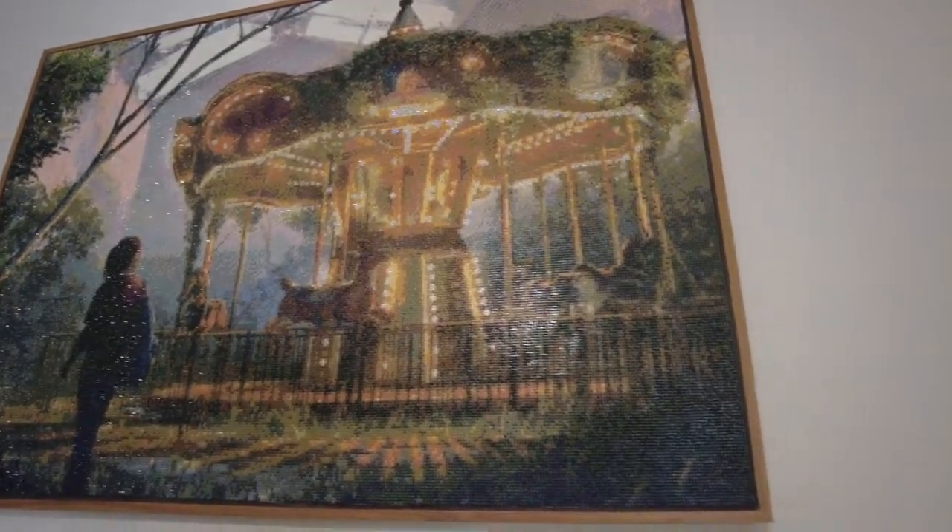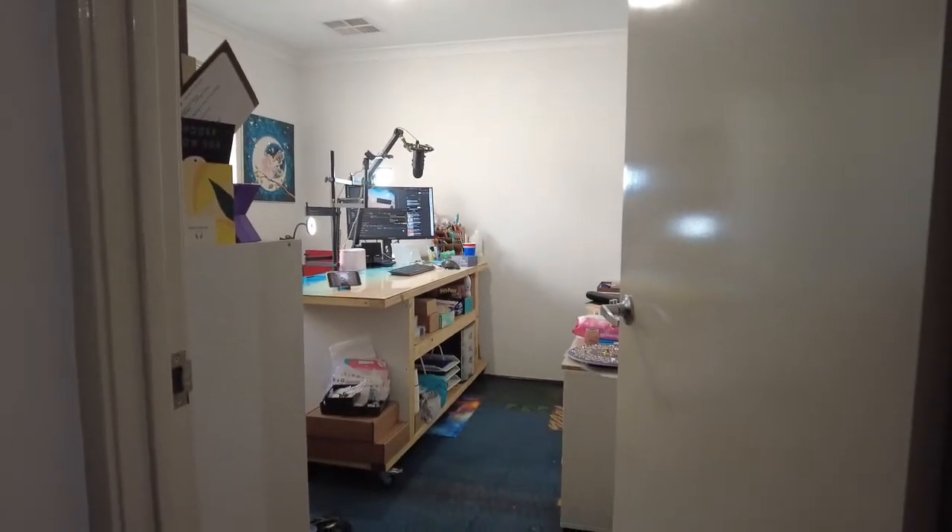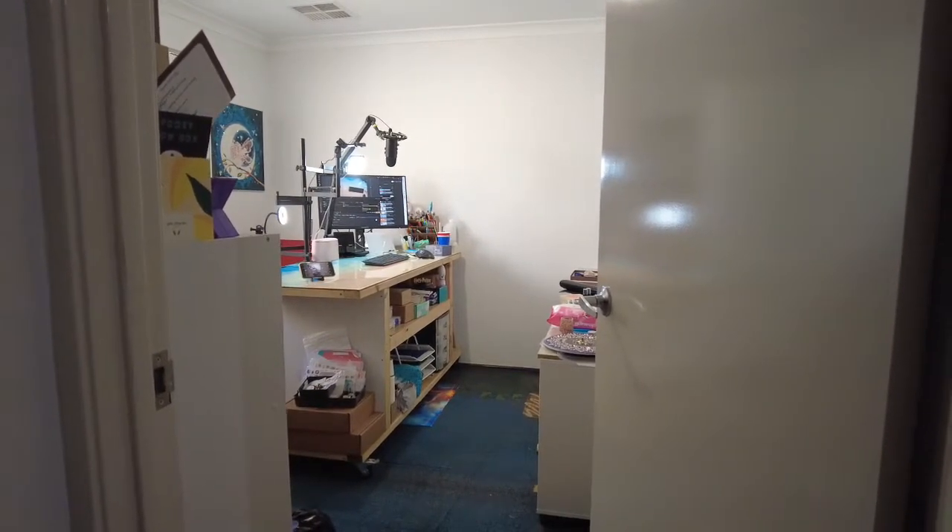The craft room is not 100% complete, but my desk is set up. It has my monitor, my computer...